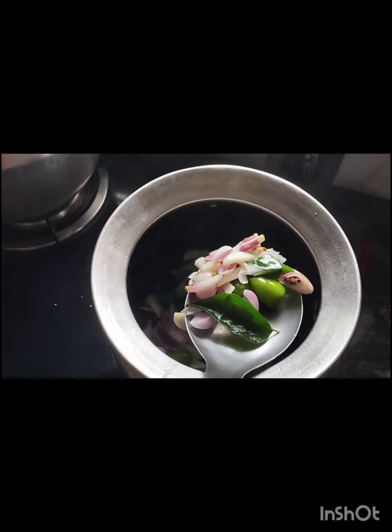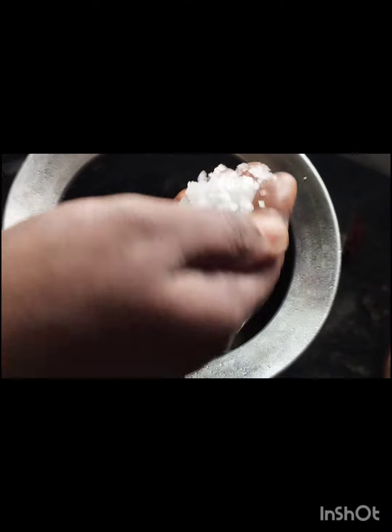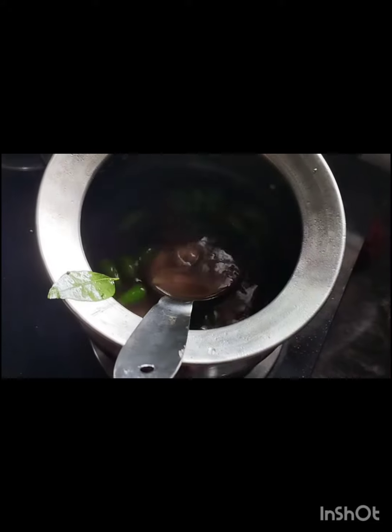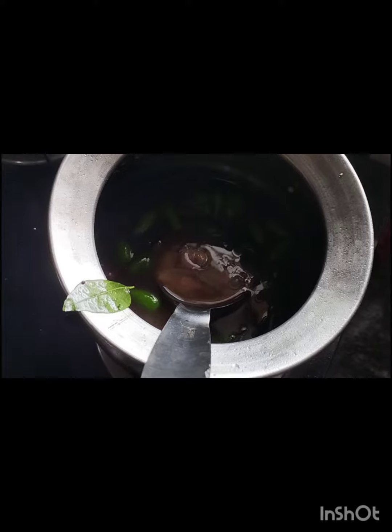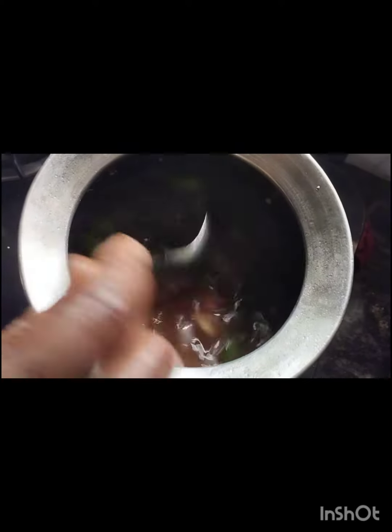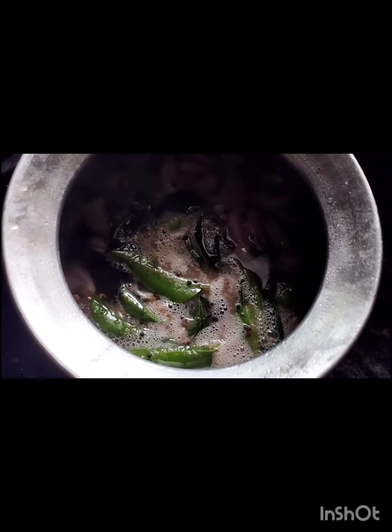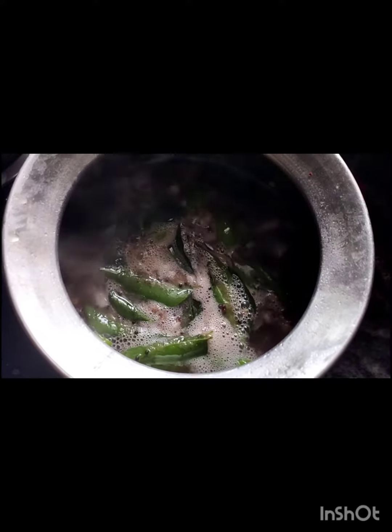The onion is getting brown — it's almost done. Now add the soaked tamarind and tamarind water. Add salt and cook for 5-10 minutes. Mix it. Don't overcook, just boil it. If you overcook, the taste will get changed.